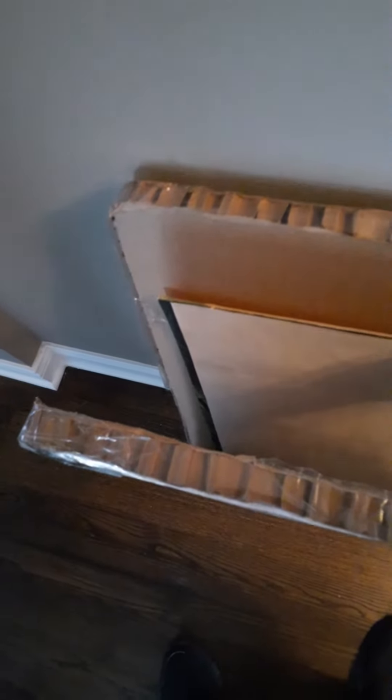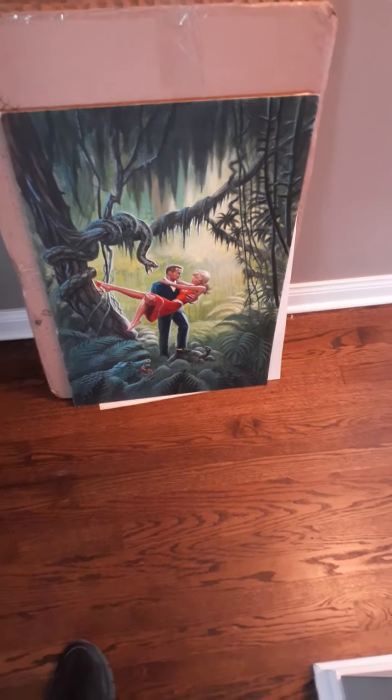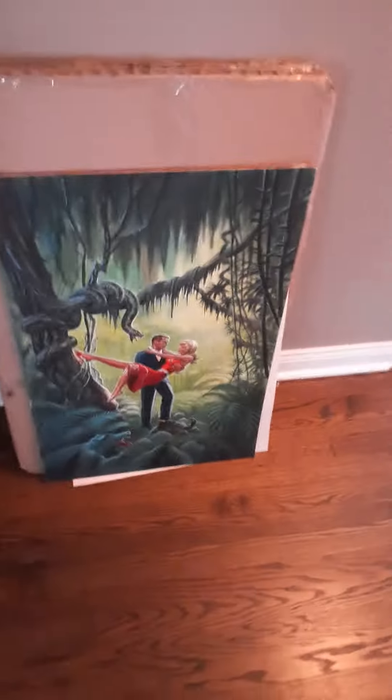They did some artwork. I already cut this open so it'll be easier to show you. This is called Sacrifice — it was a B movie, and this is the original artwork for the video box. It's a guy with a woman, snakes in the jungle, alligators, all kinds of animals coming at him. That's the original artwork that was commissioned for this.